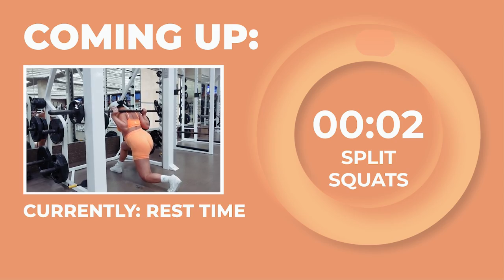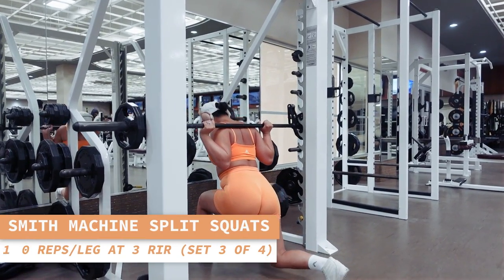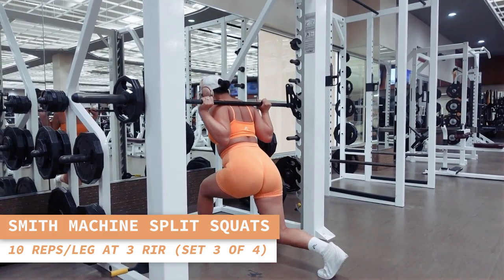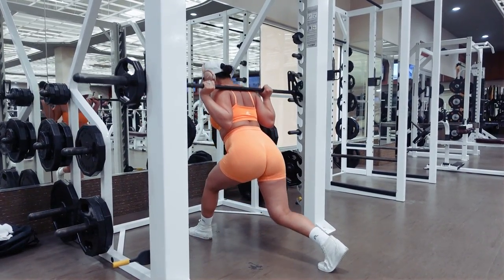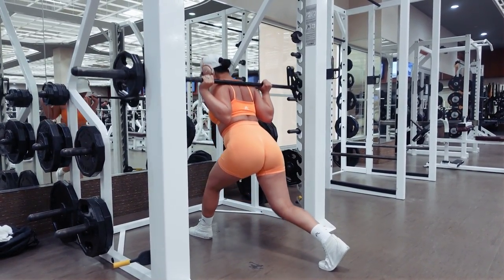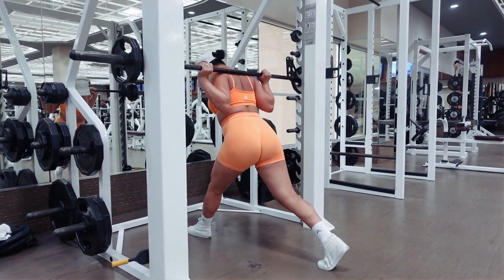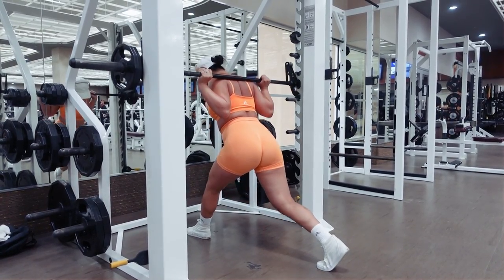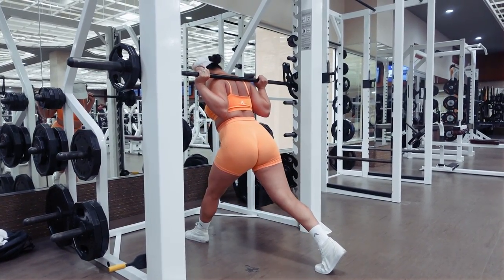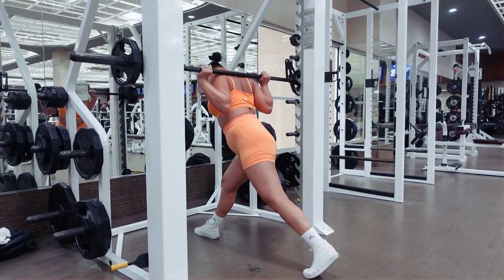Here comes some more split squats — 10 reps per leg starting now. Inhale as you lower yourself down into the split squat. 10 reps on the other leg now. Leg and booty gains, here we come.